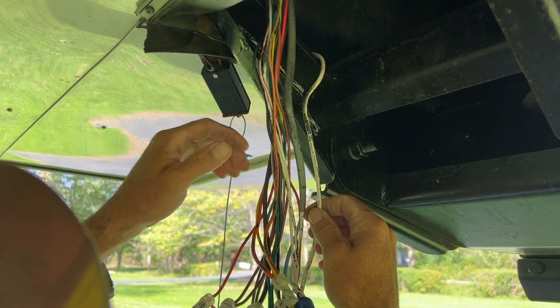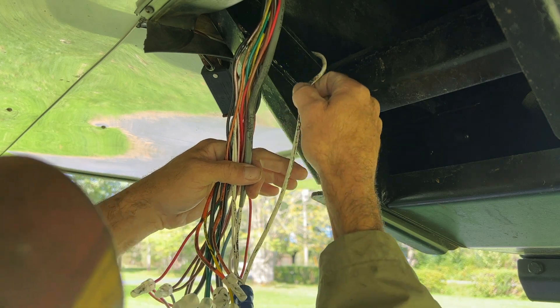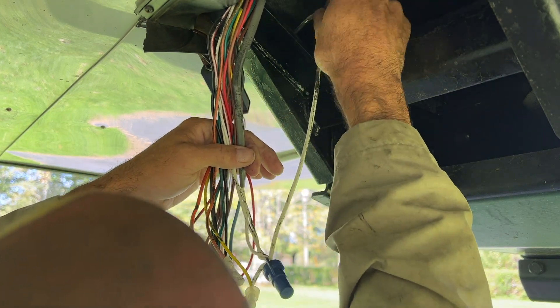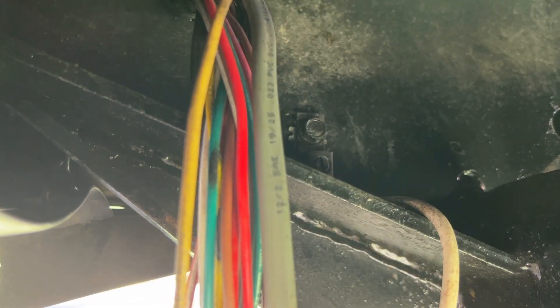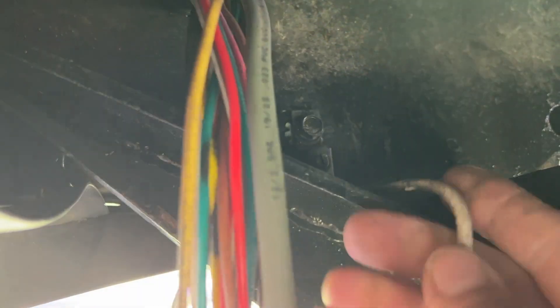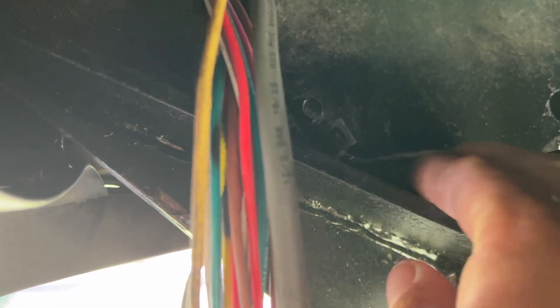So the other thing to check is the ground right here. Look at that — it's loose up there. You can see right here how loose that ground wire is. I'm going to wiggle that ground wire — see it flickering? It's definitely the problem.